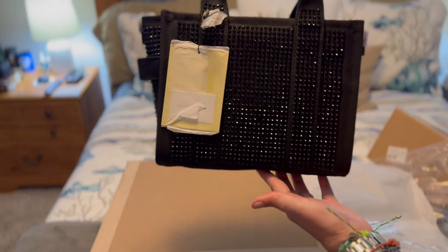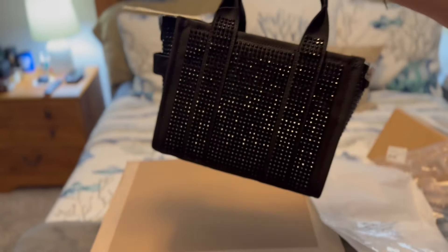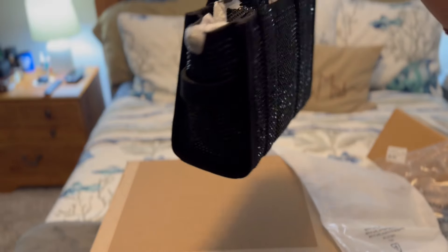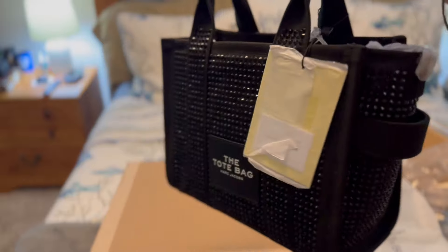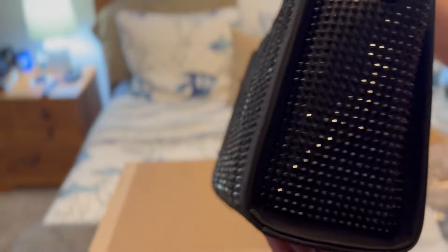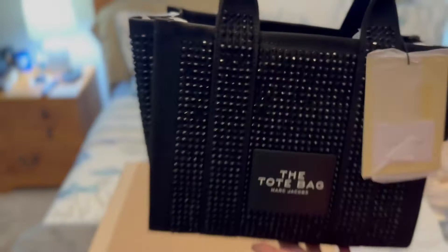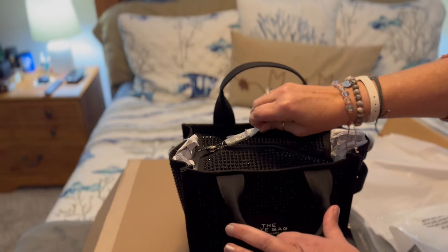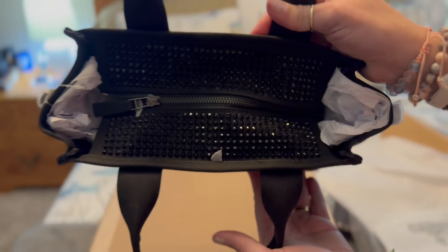Ta-da! Oh my, y'all. I'm just not sure that this thing is gonna show up on camera because it's dark in here and I don't have good light going on, but I'm hoping this thing is showing up as pretty as she is. This is the small size tote bag in the crystal — and this of course is the black crystals.